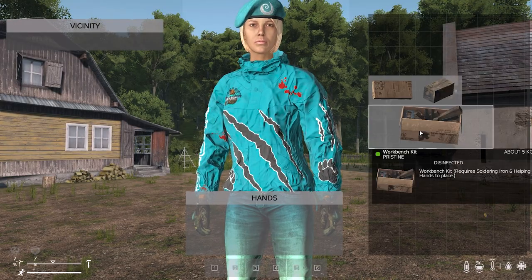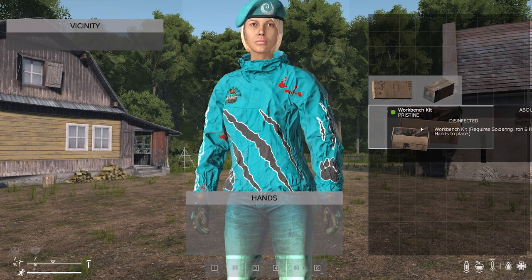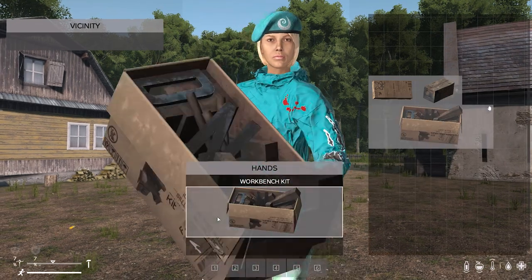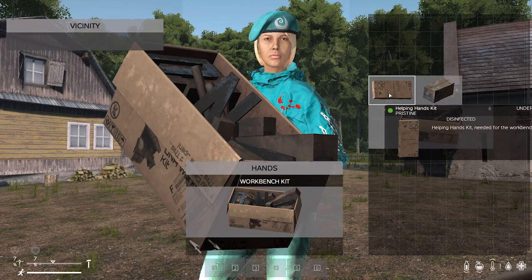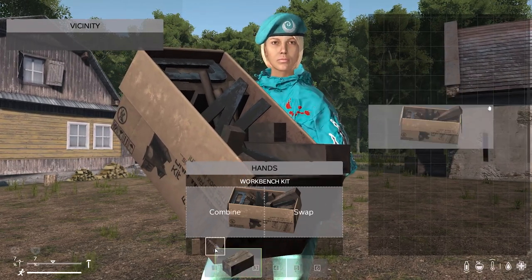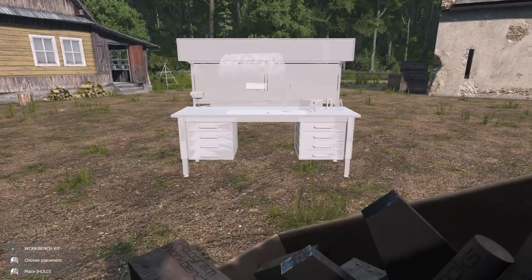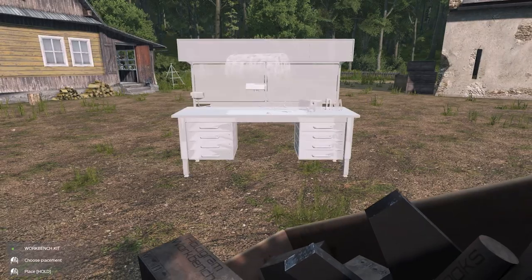Now that you have the workbench kit, you need to build it. To do this you need a workbench kit, a solder station kit, and a helping hands kit. All of these items can be bought from the trader. See the shopping list in the description below.